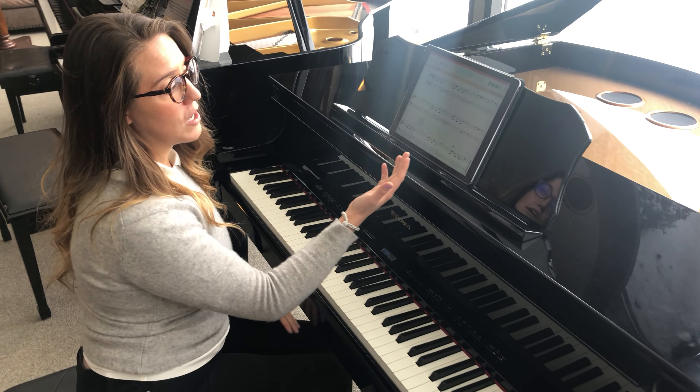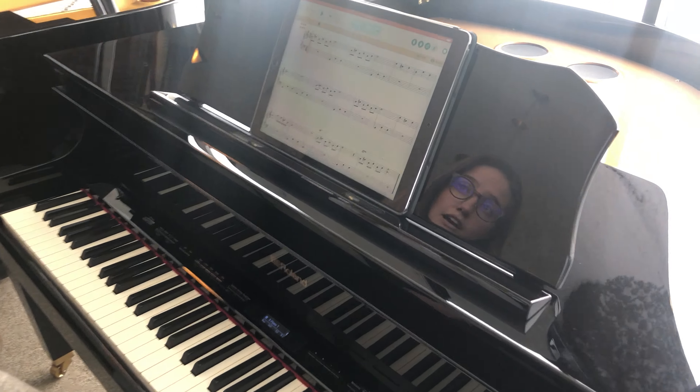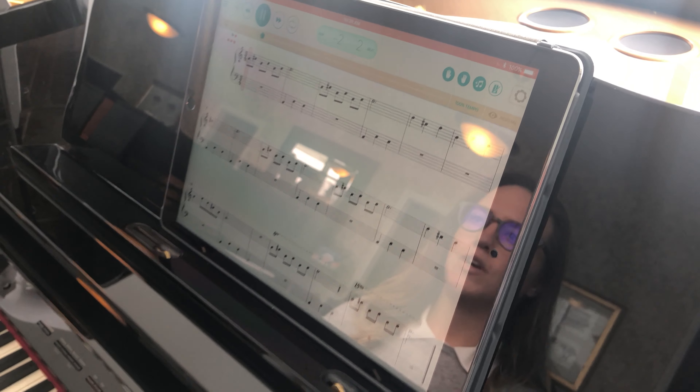What's really cool about having these tracks built in is there are even different modes for playing. I'm going to start and show you guys normal playing mode, which means the track is going to play, this bar is going to move along, and it shows which note I should be playing. So we get a little counting in.